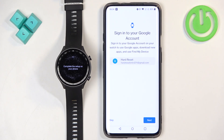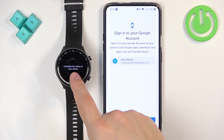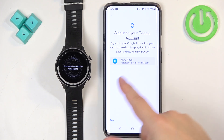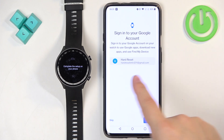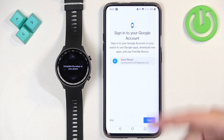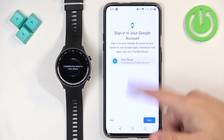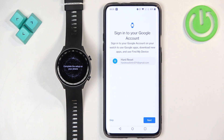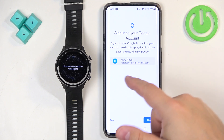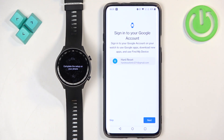Here you can sign into a Google account on your watch, which is useful if you want to use Google services like Play Store, Gmail, and Calendar. Select the Google account from your phone — if you have more than one, tap on Select Account to choose from the list. Once you select the account tap on Next and it will start copying. You can skip this step by tapping Skip if you prefer.